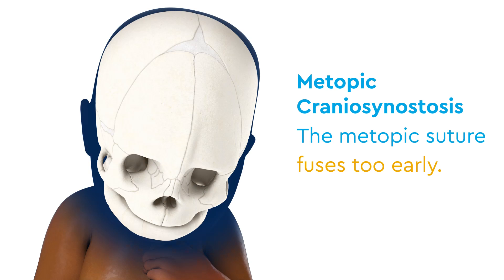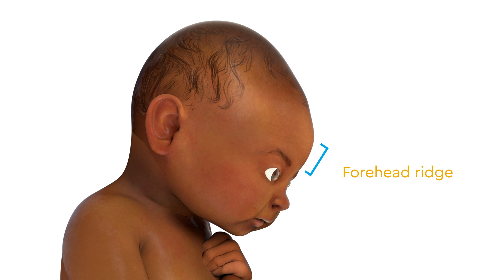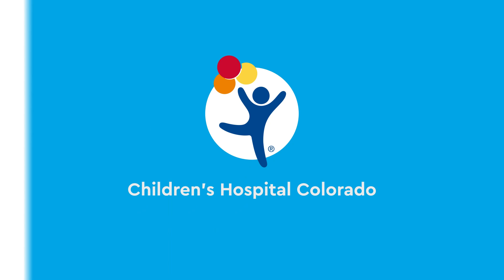In metopic craniosynostosis, the metopic suture, which runs from the top of the head to the nose, fuses too early. This condition causes an atypical skull and head which is triangular in shape. Babies with metopic craniosynostosis will often have a prominent ridge in the forehead, eyes that look close together, and a narrowed temporal region.